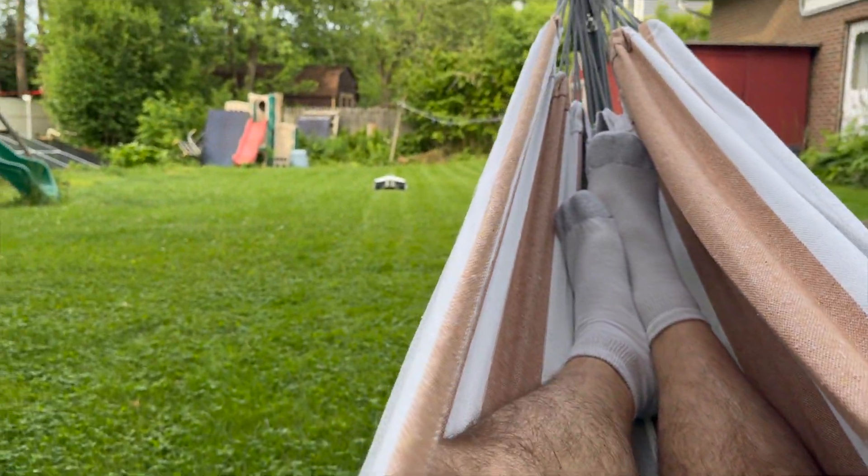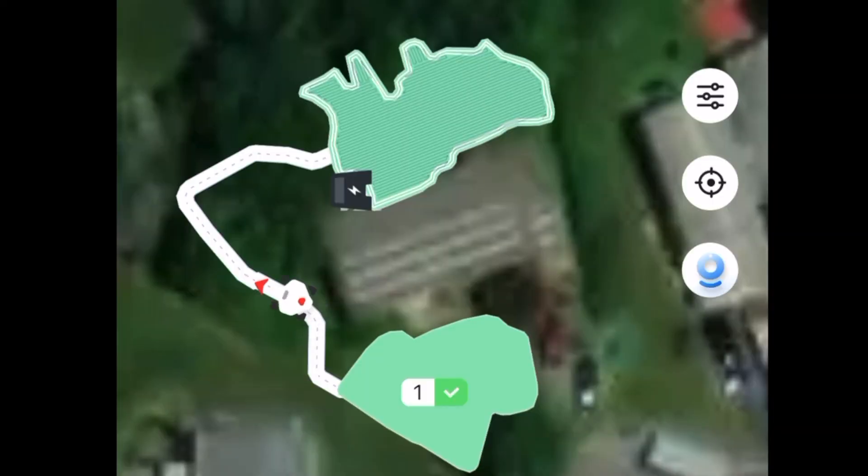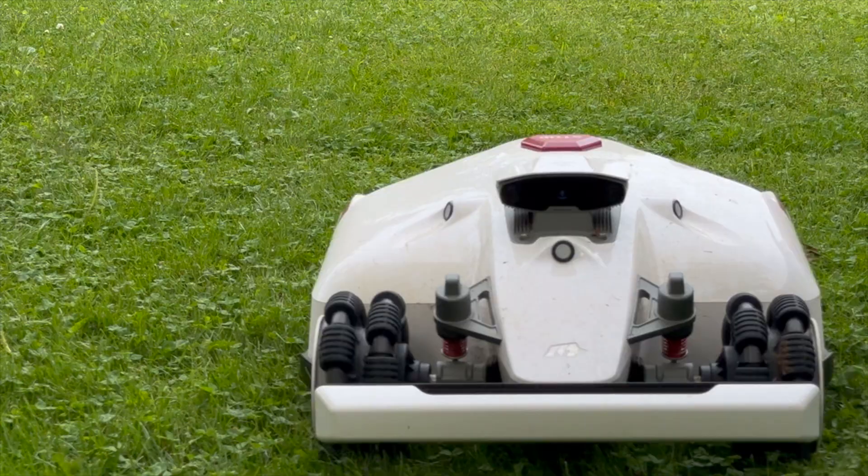I've dreamed that I could read a book in a hammock rather than mowing my grass. I've tweaked the settings on this new robot mower and it can mow the front and backyard and return to the base without having to go rescue it.